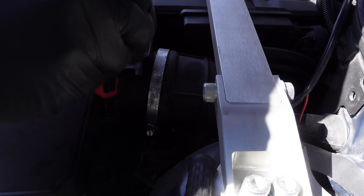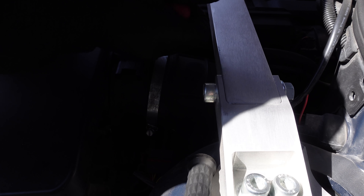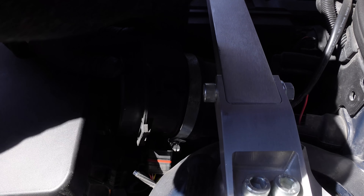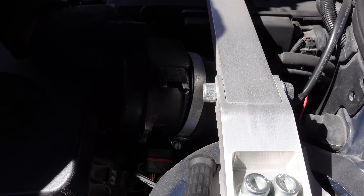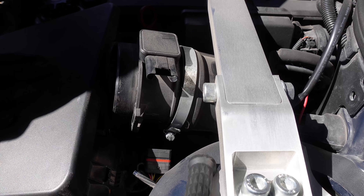Including, but not limited to, the clips on this stinking airbox. The cold air intake doesn't do anything on these cars — you're not really getting anything out of spending the money. But it sounds cool, and it means you don't have to deal with this stupid airbox anytime you need to work on your car.